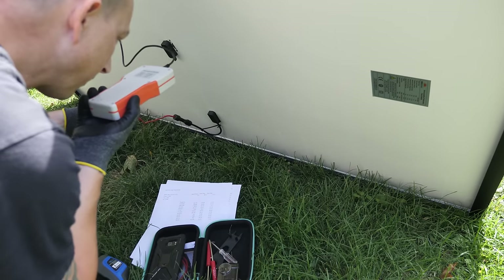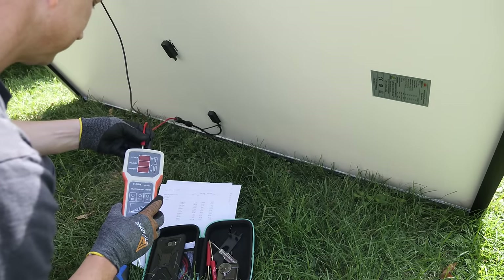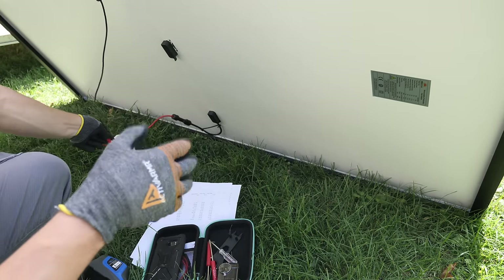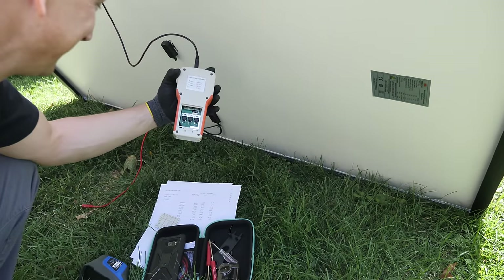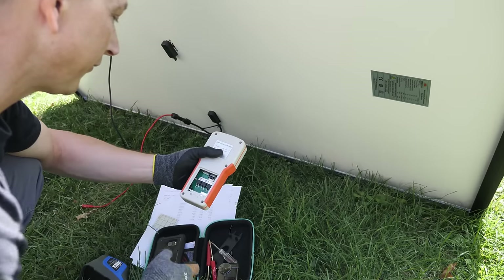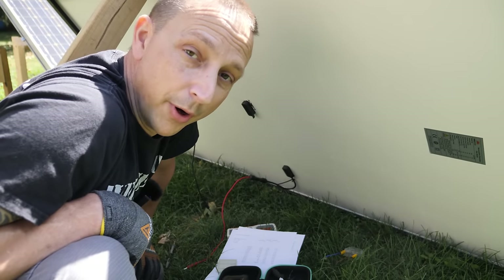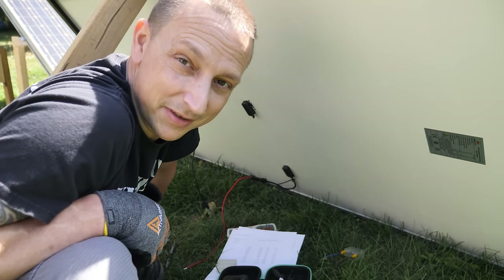I think I just blew it up somehow — I can smell it. Yep, just blew it up. I wonder if I could fix it somehow. Well, that sucks. At least we got the test on one panel. We went over 400 watts — that's why we blew it up. So that's where the term 'boom' comes from, because I just blow stuff up sometimes. That didn't go as planned.